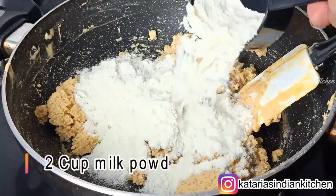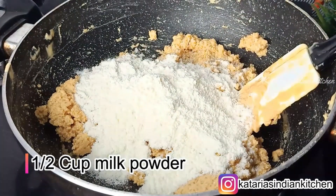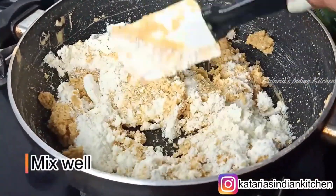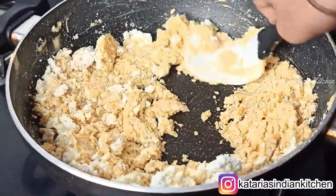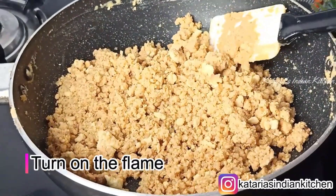Now we add 1/2 cup of milk powder. When you add the milk powder, you need to turn the gas off. Mix the milk powder properly because milk powder cooks very fast, so keep the gas off while mixing. After mixing, then put the gas back on.